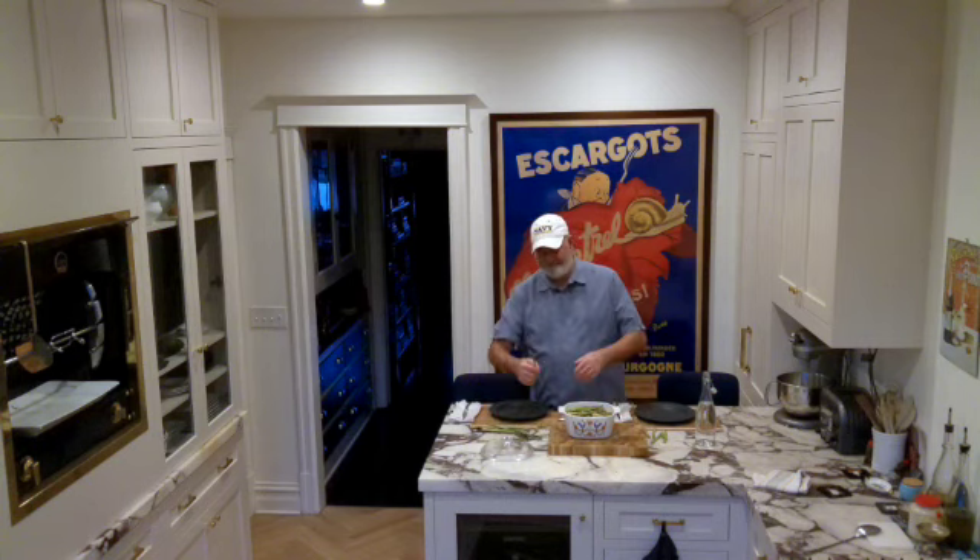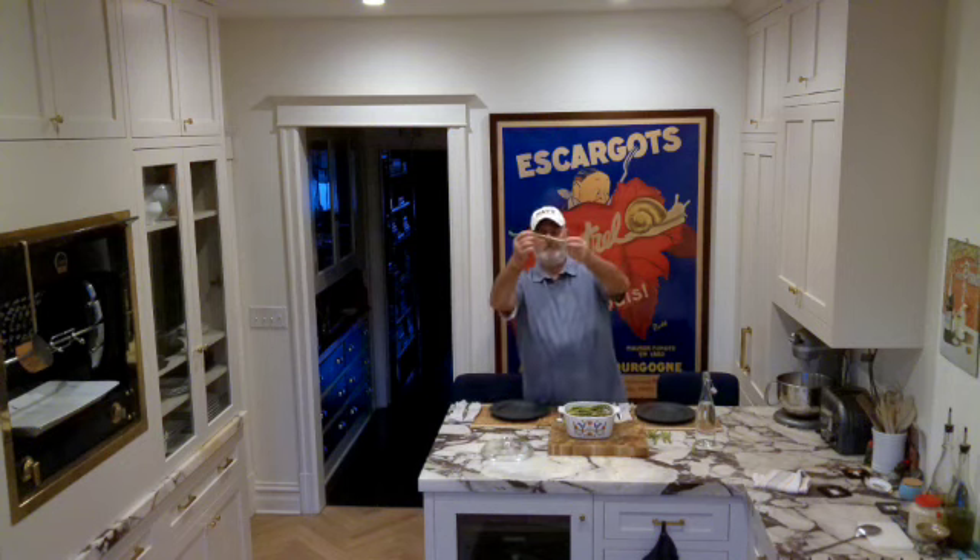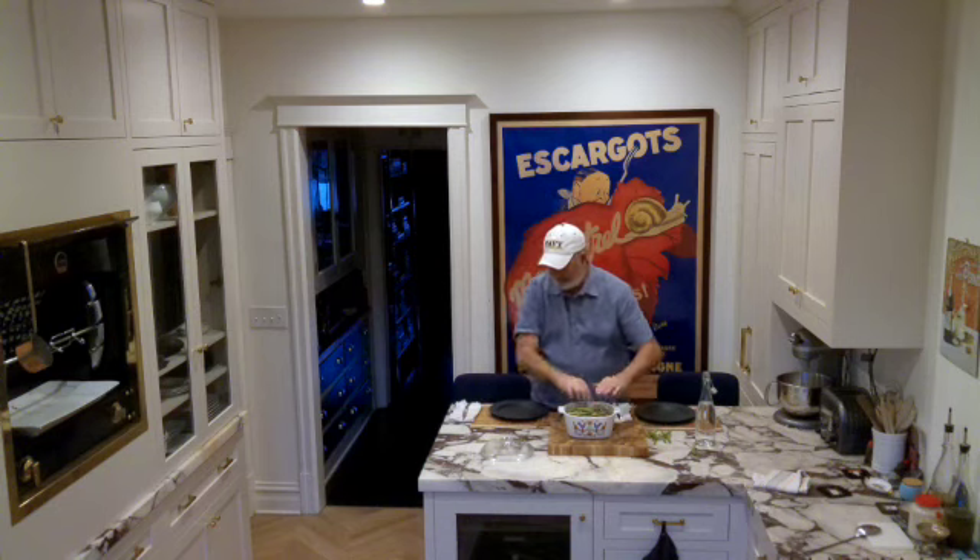When you break asparagus, it's a natural break point — what's not good naturally breaks off. You see? Watch — even if I go to the ends, pull. You see? Perfect.